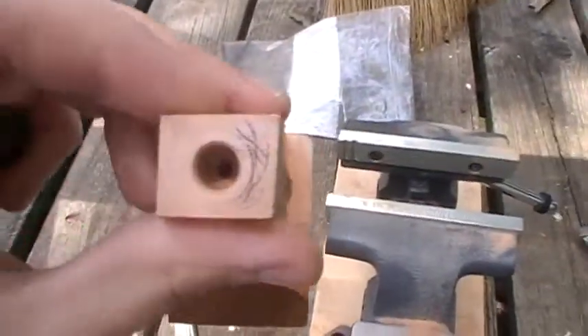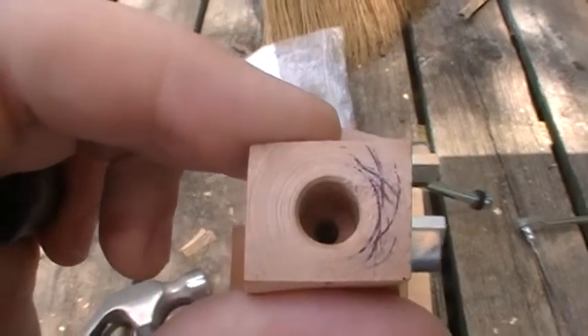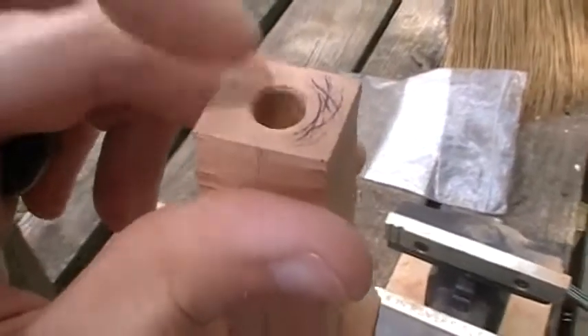You can see there's no gap, no light sneaking through. That's because I took a lot of material off on this one side.